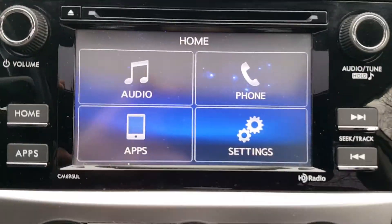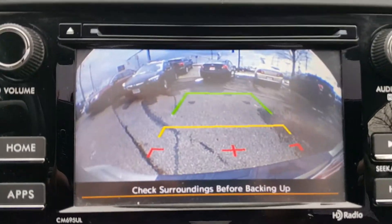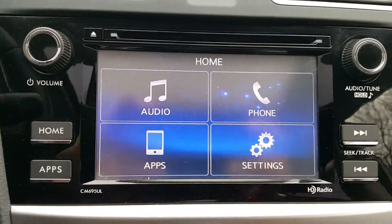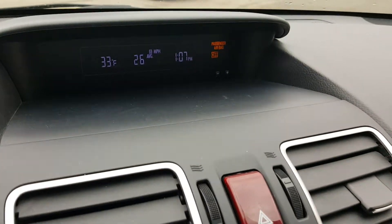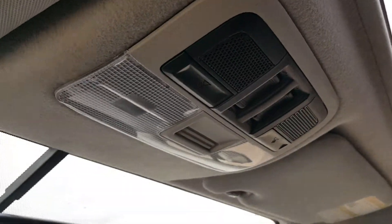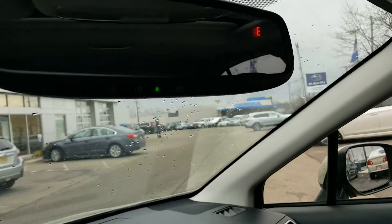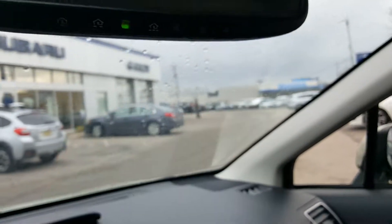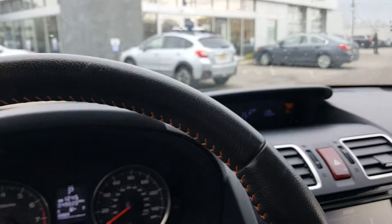I'm going to put it in reverse — as you can see, the rear backup camera comes up, a great safety feature. Up top here are the controls for your sunroof and moonroof. You also have a universal garage door opener right here; it has a little house button which you can program for your garage — three of them there.